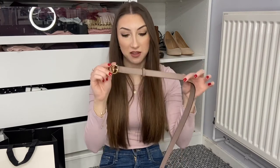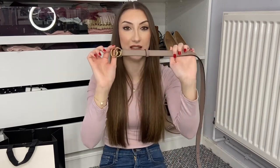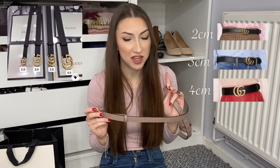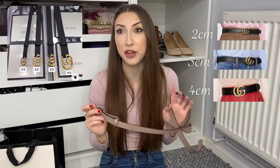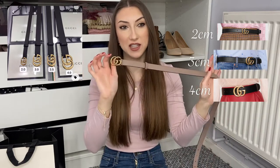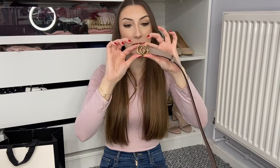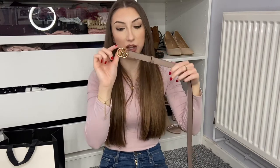First I wanted to talk about the thickness. This is the two centimeter width, and you can also get a three centimeter, three and a half, and a four centimeter. I generally really liked this size because it looks a little more elegant than the chunkier belts — the thicker the belt, the thicker the GG logo seems to be, and I don't really like a massive in-your-face logo, so I much prefer this smaller one.